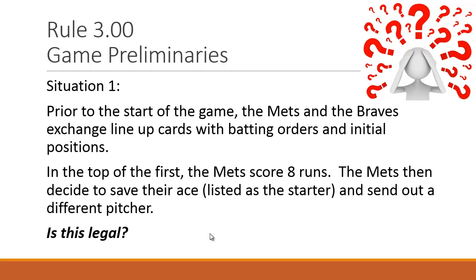Situation one: Prior to the game, the Mets and Braves exchanged lineup cards with batting orders and initial positions. In Little League regular season, we don't get lineup cards, but managers are required to have a lineup with batting order and positions — they should at least exchange them. In the top of the first, the Mets score eight runs as the away team. After that half inning, the Mets decide to save their ace — listed as the starter — and send out a different pitcher. Is this legal?